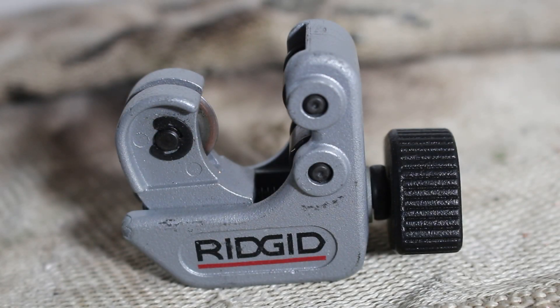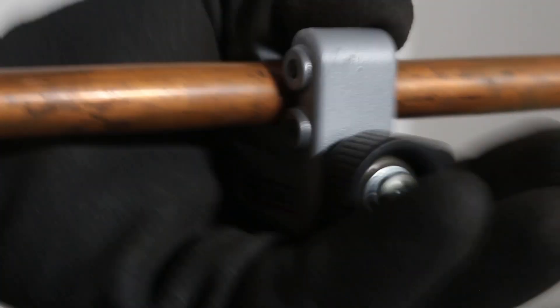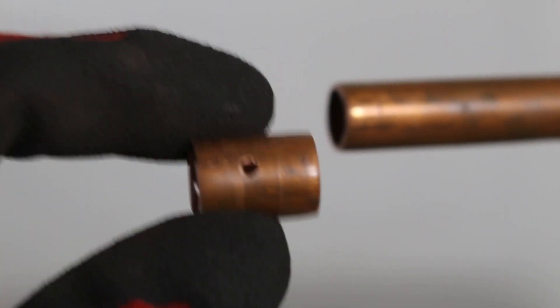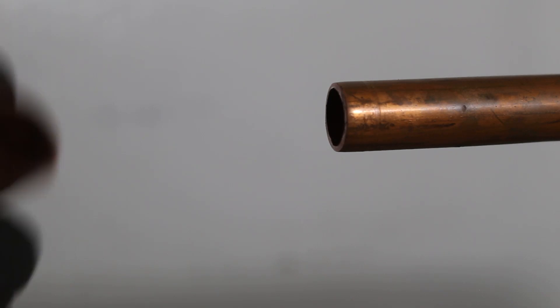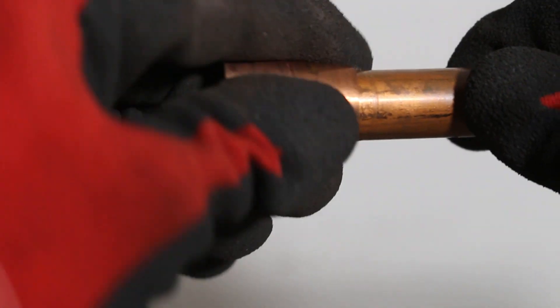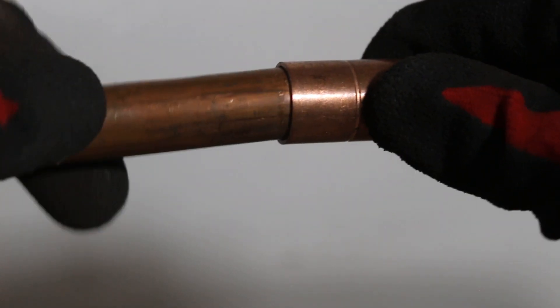We're going to take our copper tubing cutter and cut out that hole. I've cut out the portion that had the hole — or if it was an abrasion, whatever it is, you're going to cut that part out. Then you're going to use a coupling, put it on one end, and then connect the other piece of pipe that you cut.